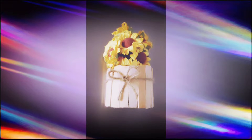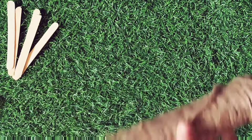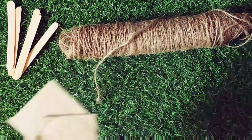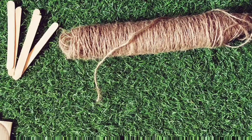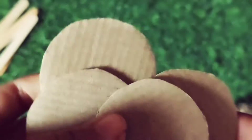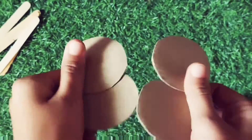Hello lovely viewer! Today we are going to make this beautiful flower pot magnet in one minute, so let's get started with today's tutorial. We'll be taking some ice cream sticks, jute rope, hot glue gun, cardboard, and of course scissors. So let's cut the cardboard into four circles for the strong base of our magnet.